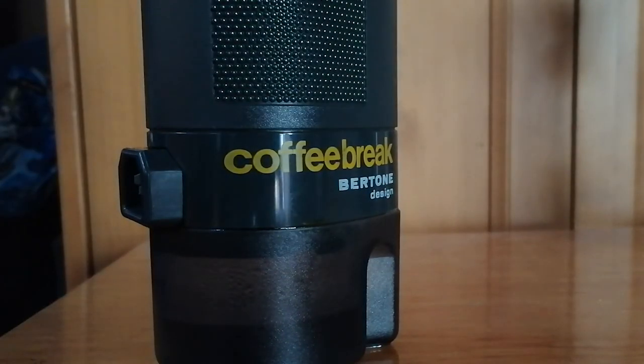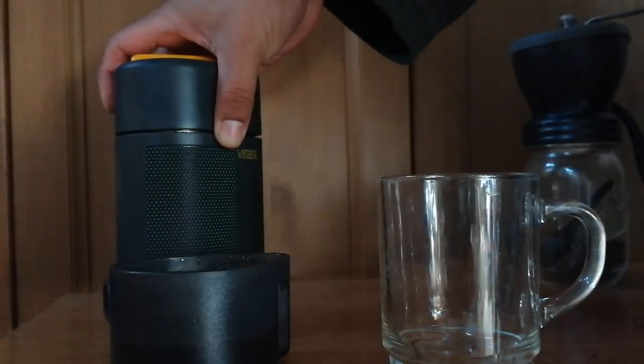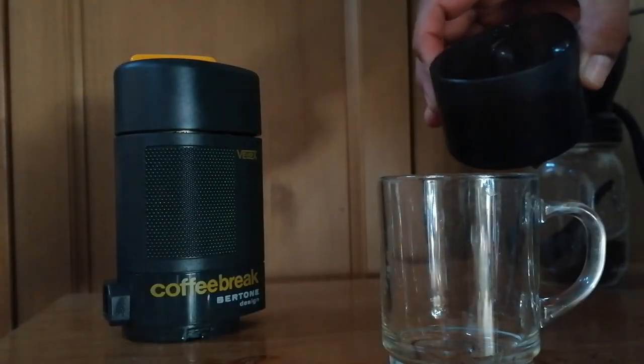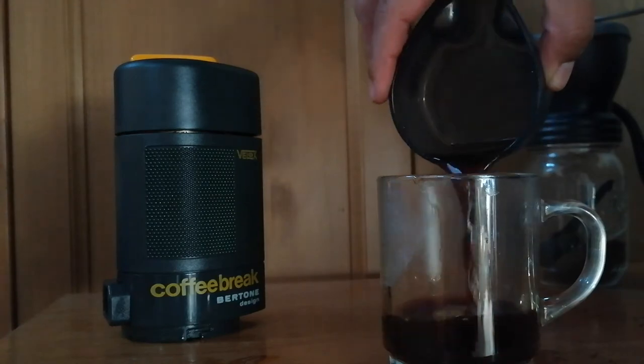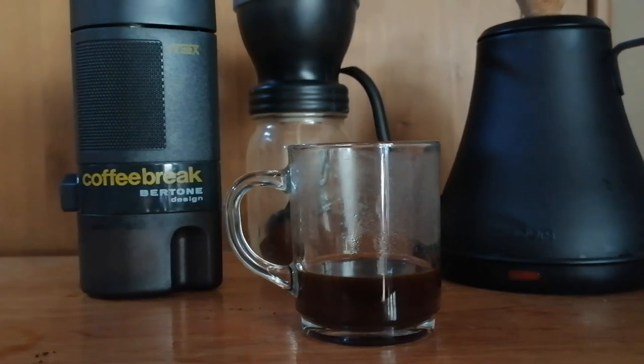Unplug the cord, unscrew the bottom, and serve into a cup. Now enjoy a nice and quick cup of coffee.